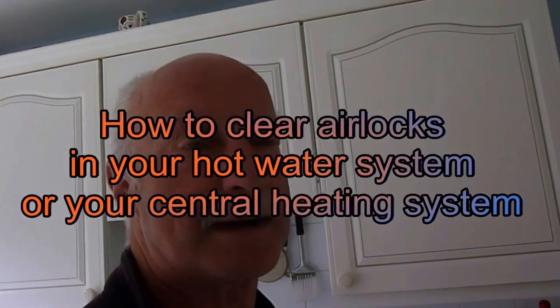Hi everyone. I had a few emails regarding airlocks and problems with airlocks. There are two different types of airlocking systems. One is in your hot water system when you find you don't get any water out of the hot tap — it could be a recurring problem or it may have just happened out of the blue. I'm going to look at the various problems with that, and then move on to central heating airlocks, where you can get a lock and find your central heating won't run after taking a radiator off and refilling. But first, I'll deal with hot water airlocks.